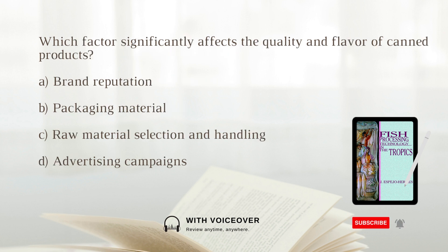Which factor significantly affects the quality and flavor of canned products? A. Brand reputation. B. Packaging material. C. Raw material selection and handling. D. Advertising campaigns. The answer is C: Raw material selection and handling. The quality and flavor of canned products depend largely on the selection of good quality raw material and proper handling before packing.